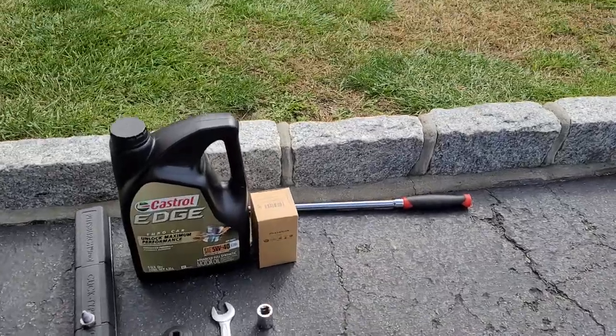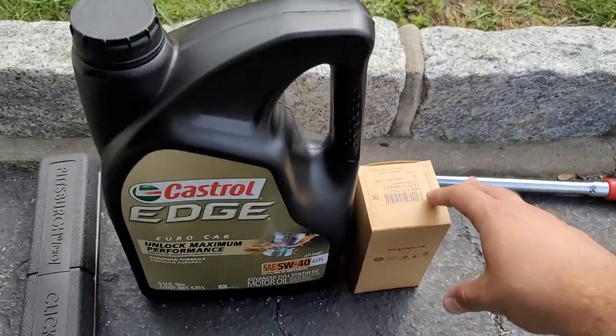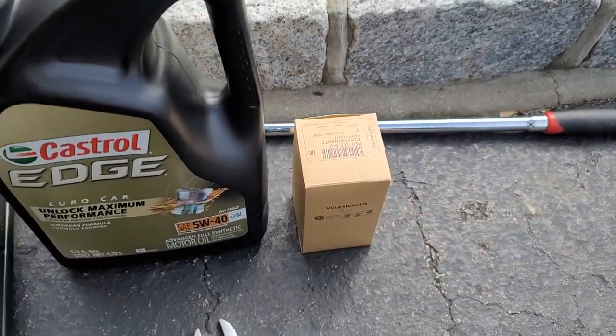Let's talk about what you need for this job. Of course you get the oil for your car — 5W-40 Castrol is what I like to run, the European formula. I get the OEM filter from the dealer. I got this for like 10 bucks, or you can get them on Amazon or use aftermarket ones, whatever you want to use.